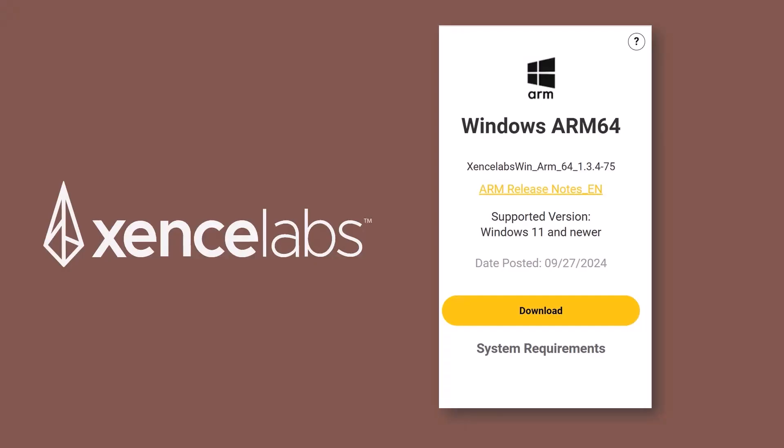Let's start with Sense Labs. We have to give some credit to Sense Labs, because they were the very first tablet brand to announce support for Windows on ARM. This started with driver version 1.3.4-75, which was released back in September of 2024, well ahead of any other brand.